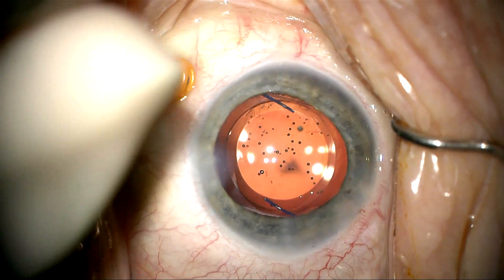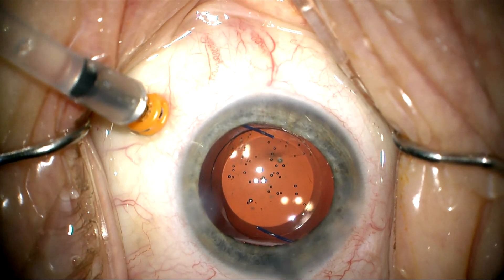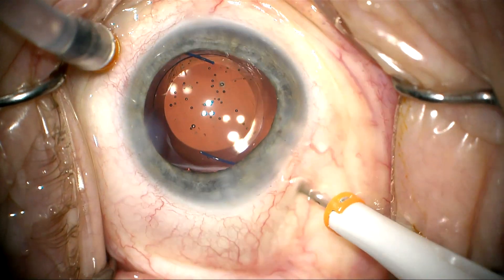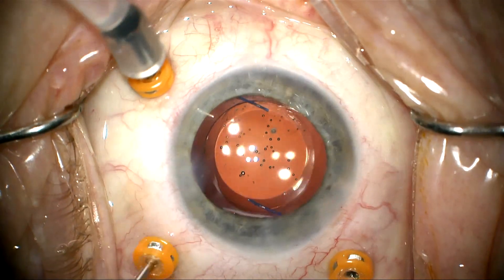Here I'm placing my first pars plana trocar and an infusion line. The second and third trocars will be placed 3.25 to 3.5 millimeters posterior to the limbus. As I do my pars plana vitrectomy, you can see all these vitreous opacities that she has — these are all going to be removed with the vitrector. We can see the peripheral retina very clearly here, and I'll go ahead and clean out the vitreous and inspect the peripheral retina as well.